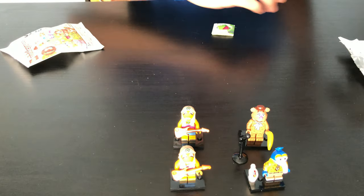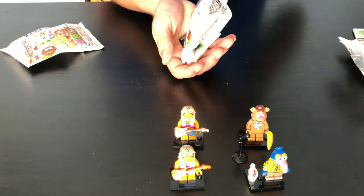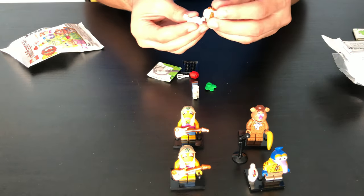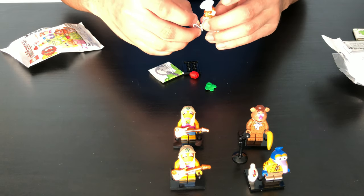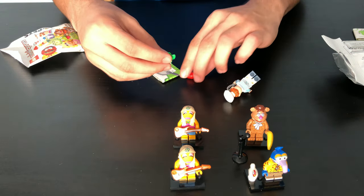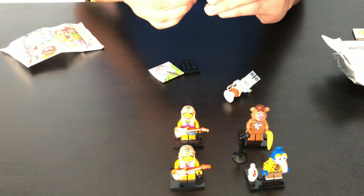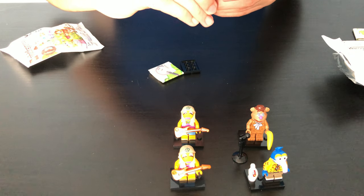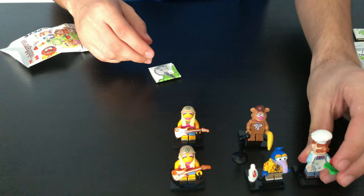Onto our fifth pack. Oh! We got the Swedish Chef. He comes with a mixer and this vegetable — I believe. Yeah, the vegetables are alive in his kitchen. I don't know why, but they are. There you go.